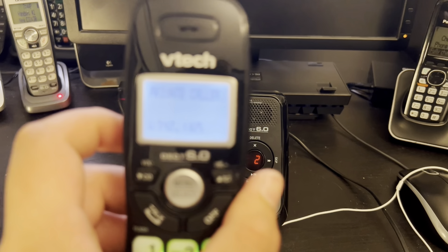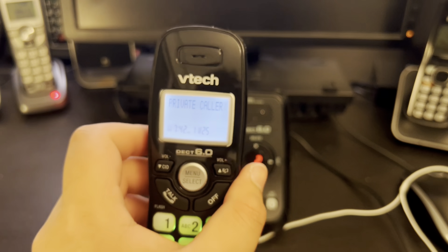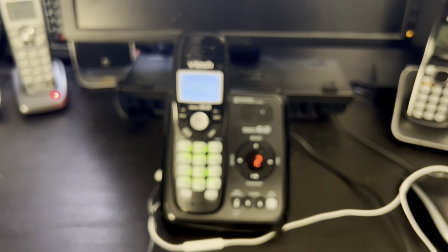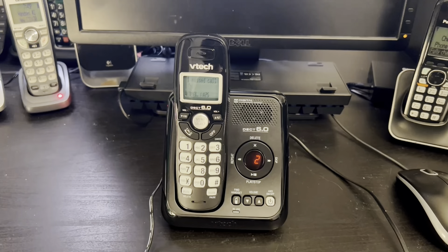Now let's give this phone a buzz. We saw how this rang without the answering machine turned on.